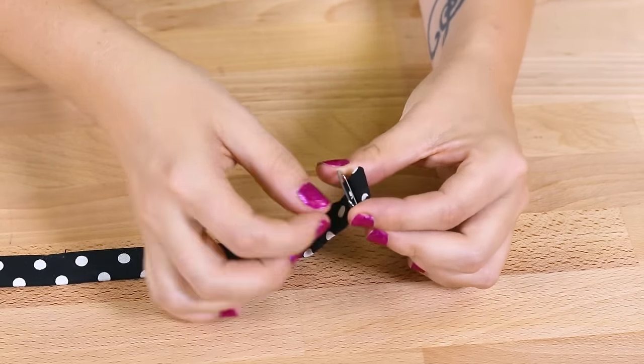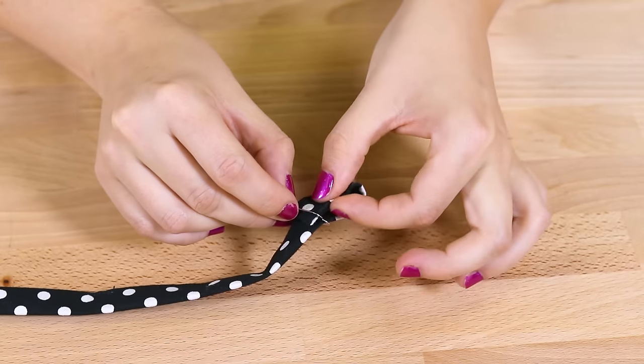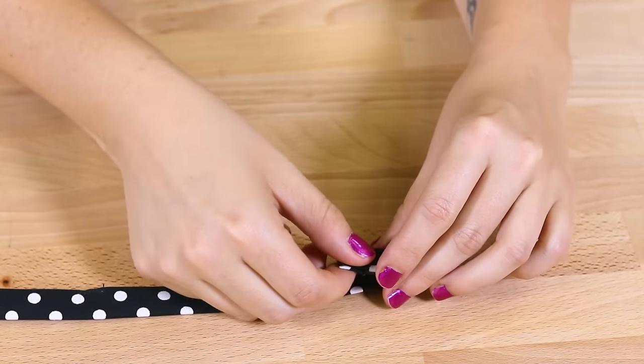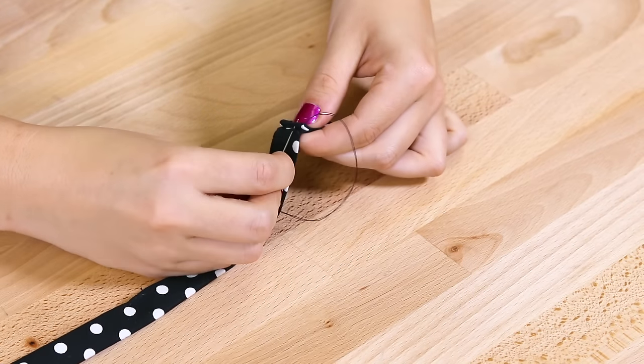Insert the band into one end of the slider piece and out the other. Make sure the stitches on the band are facing down. Then fold the end over about 3 quarters of an inch and stitch.